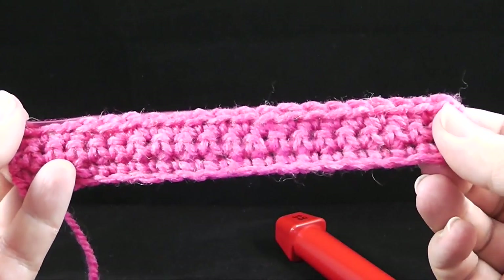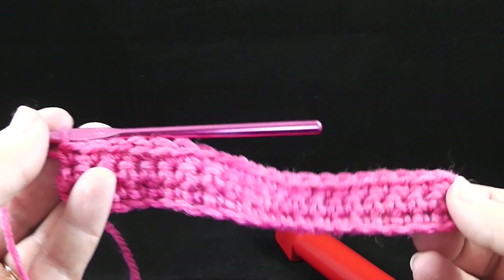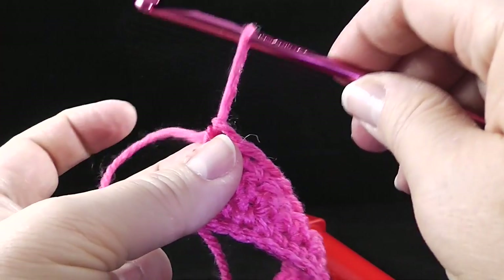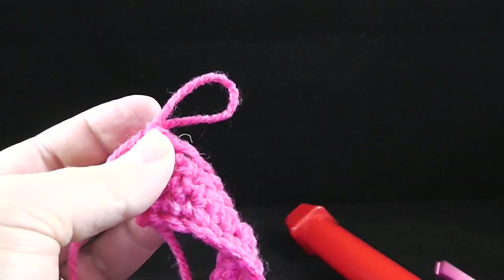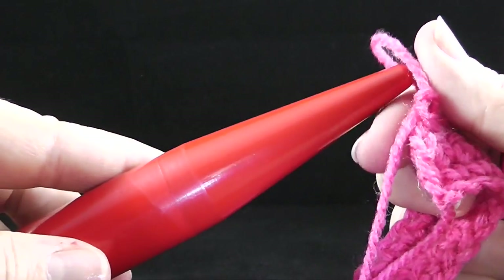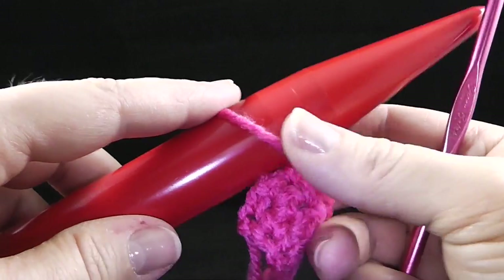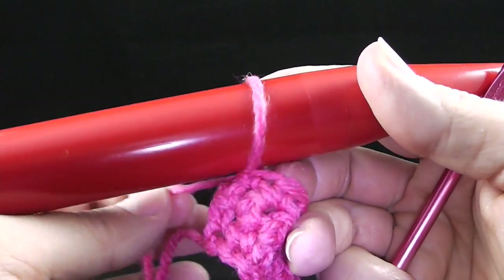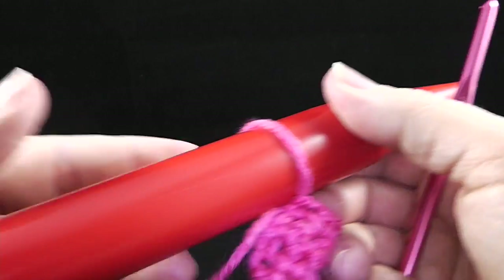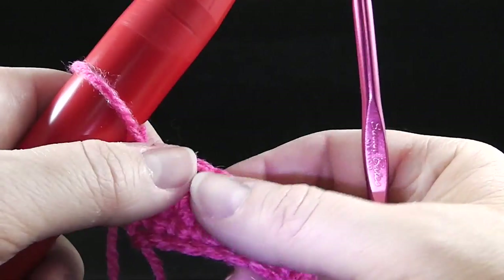Now that we've gotten our three rows of single crochet, it's time for us to start the broomstick. First thing I'm going to do is pull up a loop and insert the broomstick in like so. Make sure you have it all the way so that it's around the circumference of the big part of the needle — if you have it pulled down here, the loops are not going to be the same size.